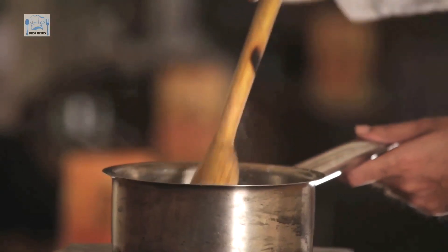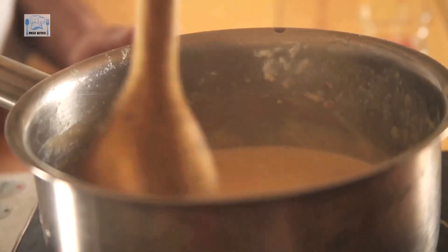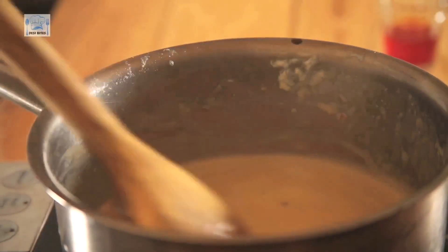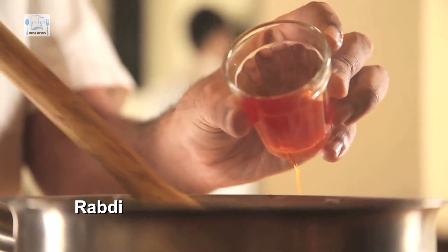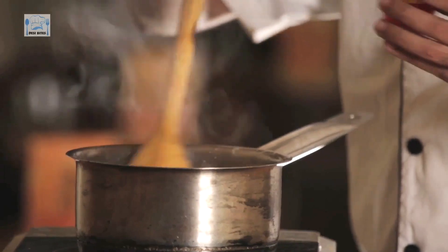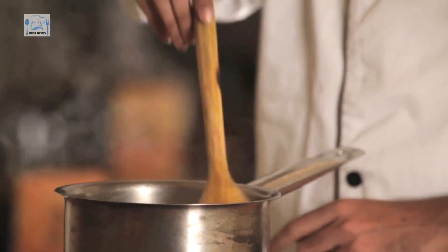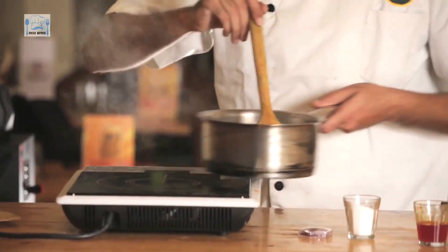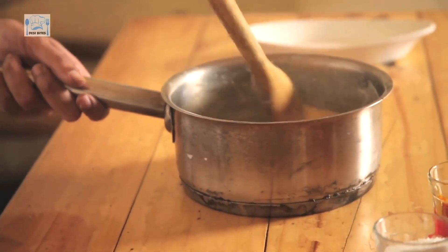Okay guys, the milk has reduced. Right now, even if it seems a little too thin, don't worry about the consistency, because once it cools down it will become thicker. Now, to this, I'm going to add sugar — please add sugar according to taste. And now, I'm just going to add a touch of saffron essence in the Rabdi. You can add cardamom if you want, you can add almonds, pistachios — make your own little variation. And this is ready. Just going to let it cool down a little bit — keep stirring it, take it off the heat, keep stirring a little bit, let it cool down, and then we'll transfer it to the bowl.